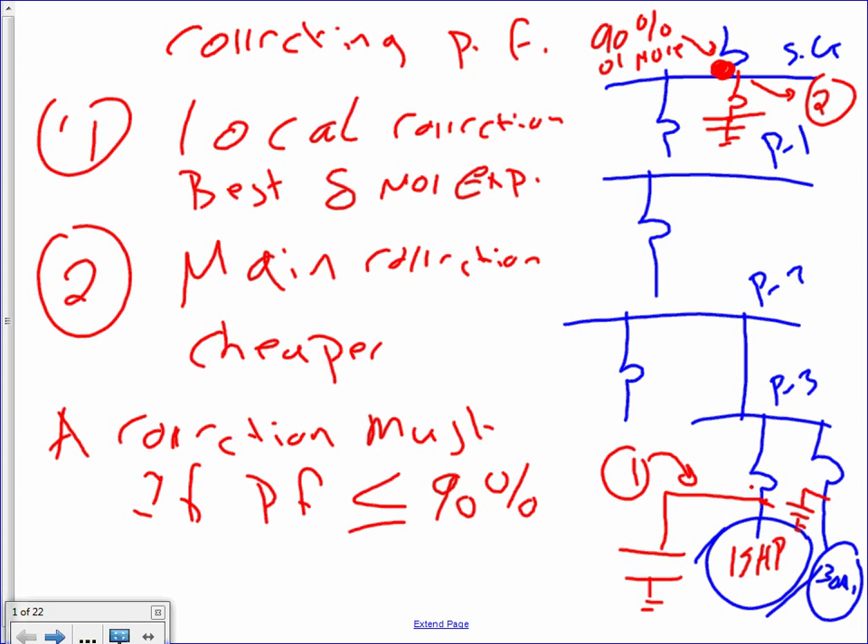Moving on, I have four examples for you. I'm going to take two examples about method two — correct right at the switchgear — and I have two examples for you to correct right at the motor level. Everybody okay with this? Tighten your belt, get your coffee.